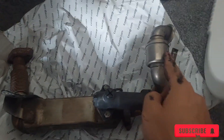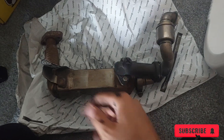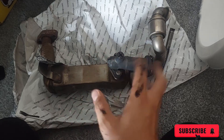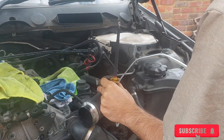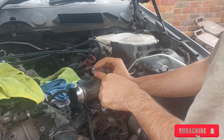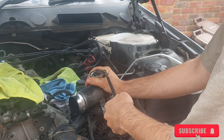Here's the EGR valve, all removed. You could probably resell it — it is working, it just causes issues. Next we're going to put the caps in. So this is the part I was talking about — you just put the cap in and start tightening it. That will block any air or exhaust from going out.